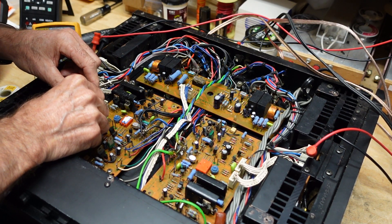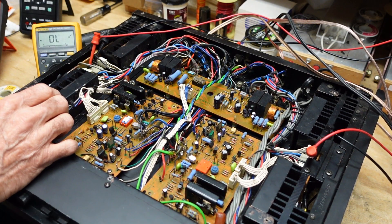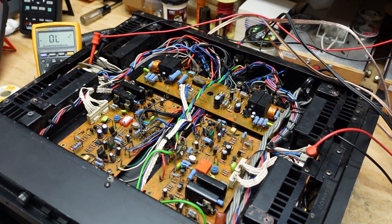I'm going to bring this up on the dim bulb tester because whenever I do any work at all, I always put it on the dim bulb first. As an engineer friend of mine once told me, it's easier to stay out of trouble than it is to get out of trouble. The bulb glows really brightly because this thing has a lot of filter capacitors, but it's dropped down and came out of protection. We're looking good.